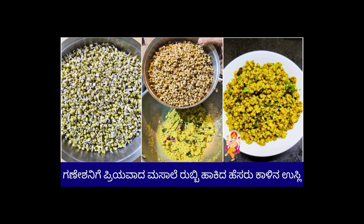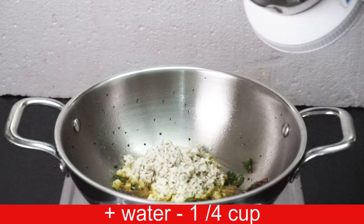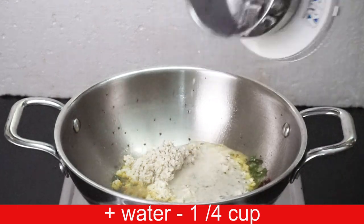Hello everyone, my name is Prathipa. This recipe is 15 minutes. The recipe is made of masala sauce.